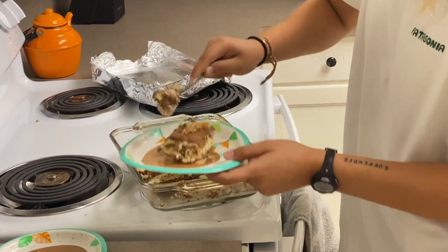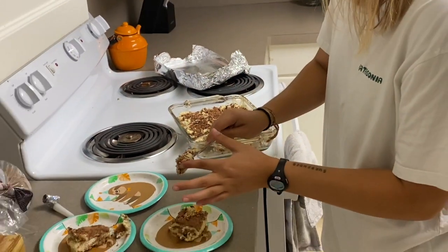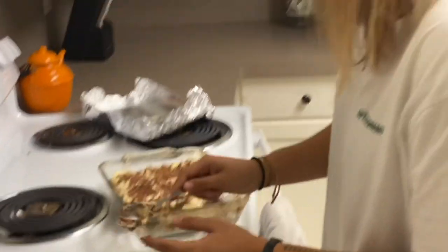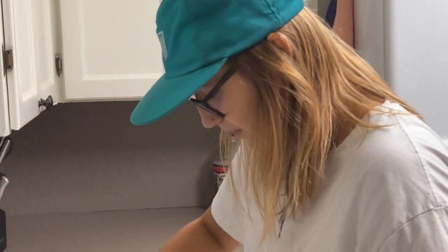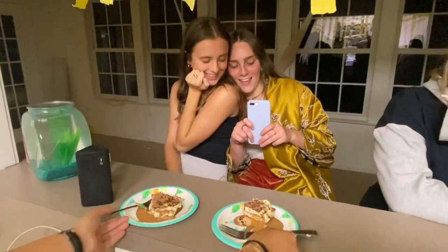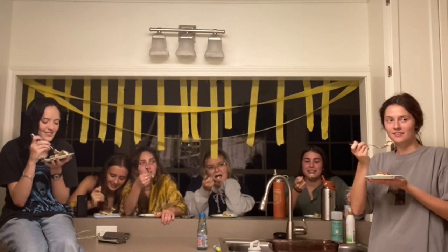At first my confidence was through the roof — just kidding, no it wasn't. I was so impatient. I was supposed to let it sit for four hours but I only let it sit for one, so I was like, alright guys — that's Emma — alright guys, time to eat and try it. And these are the reactions.